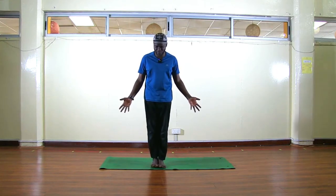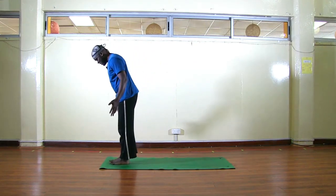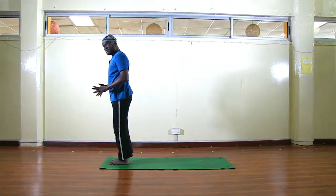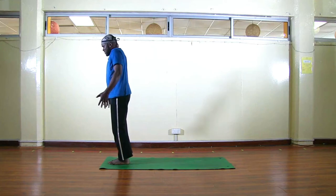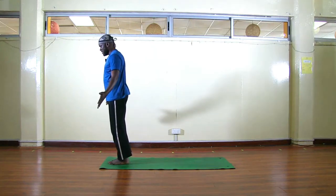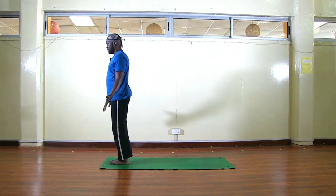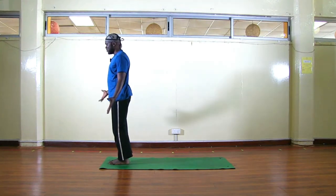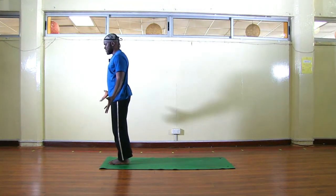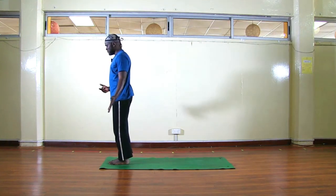We'll come to the top of our mat, big toes touching, heels will separate — don't force them together. Roll the shoulders up and back, then find your breath. In the next video we'll learn the ujjayi breath, the yogic breath. Now I'm going to demonstrate the actual sequence, then we'll break it down.